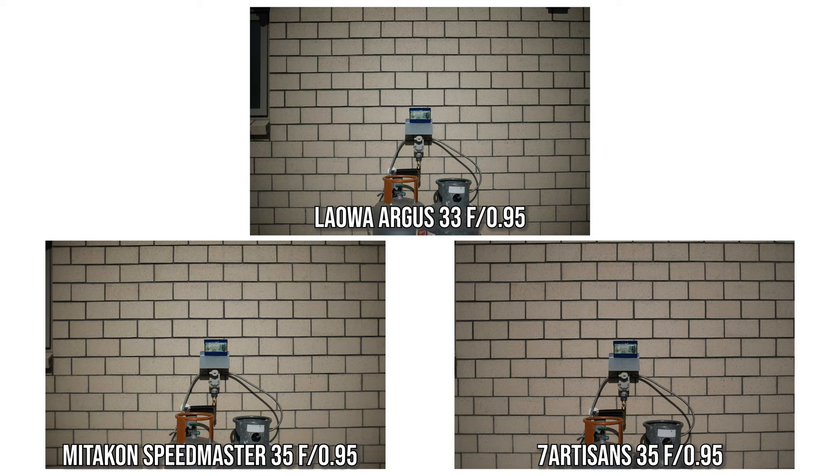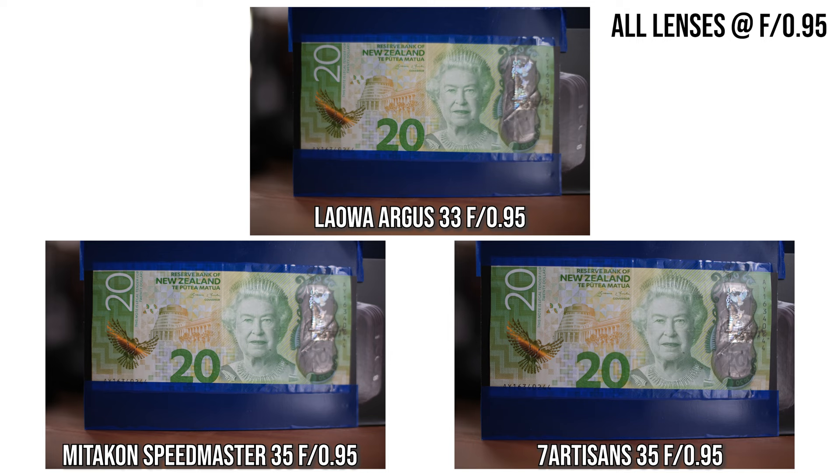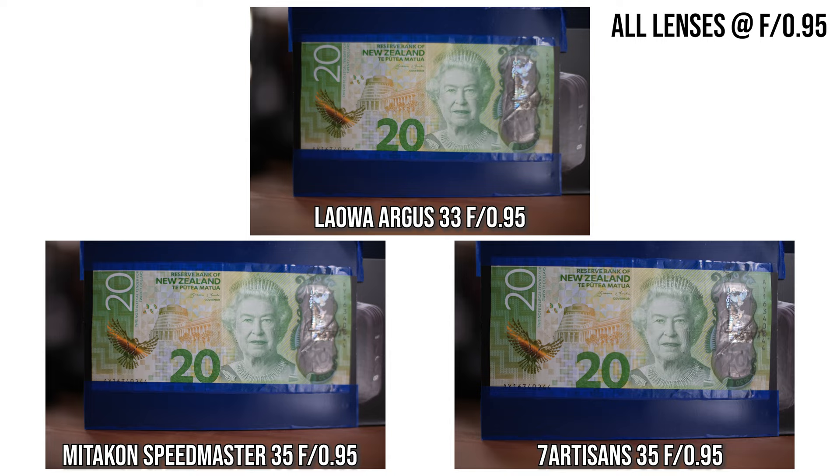Looking at the brick wall distortion test photos: all three lenses have noticeable barrel distortion. It's hard to say which is best or worst as the overall amount is quite similar, though the pattern differs slightly. In real-life photos it's not really terrible. All three lenses have a very similar minimum focus distance of around 35 to 37cm. In photos shot at f0.95 at minimum focus distance, the 7Artisans has slightly higher maximum magnification due to its narrower field of view. In terms of sharpness at closest focus distance, the Lauer is actually the softest.